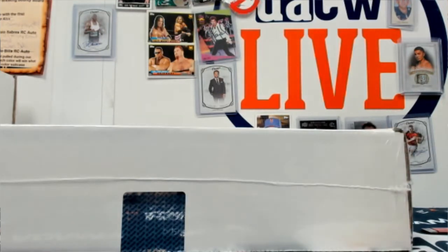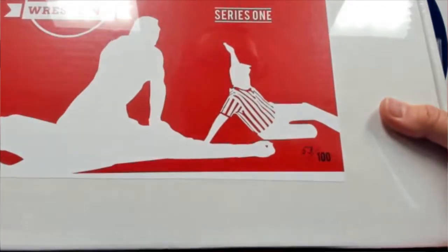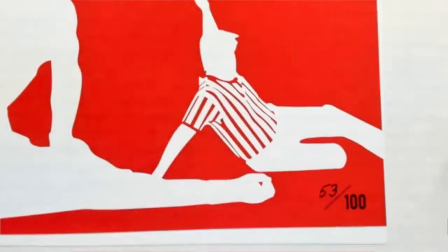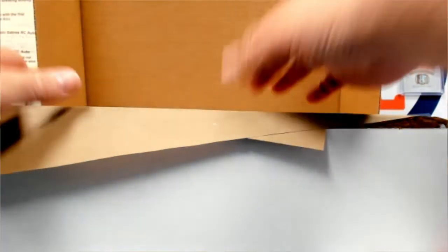Our wrestling three count box break did sell out — it's a pretty quick break. We're going to do this one first; it was up for one o'clock so it took a little extra time to get sold out, but it doesn't matter how long as long as it gets sold out. This is box 53. I need to open it up — it's a random hit break, so we need to know what's inside. It is Hit Parade.